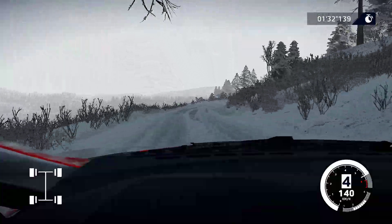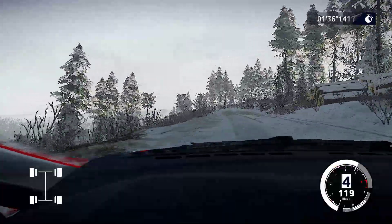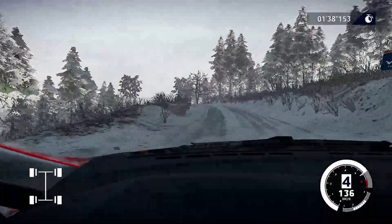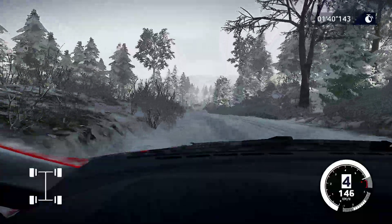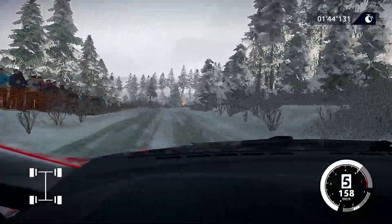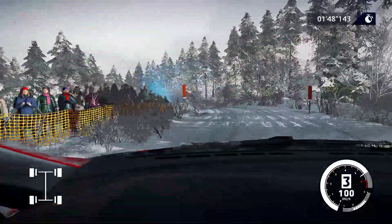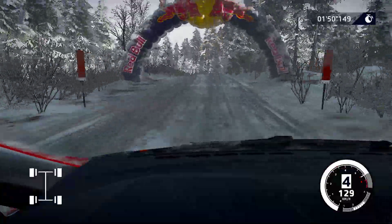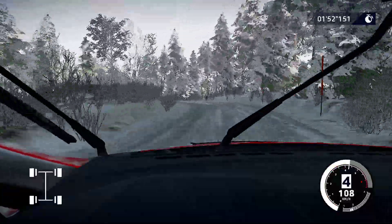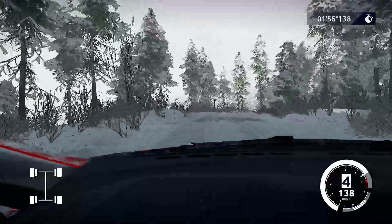Into left four, 60. Left six long over crest, 50. And right five, keep into left three, opens into dip, 50. Left four long, 30. And right three, tightens. And right four, opens, 70.